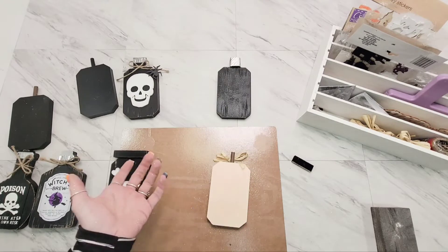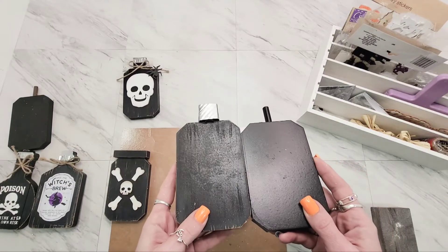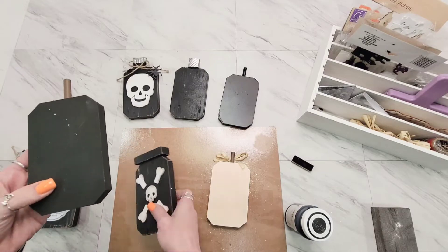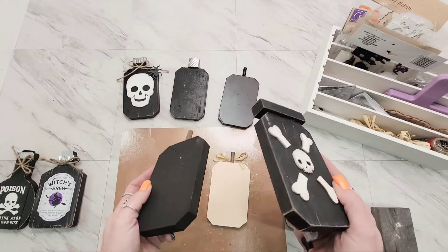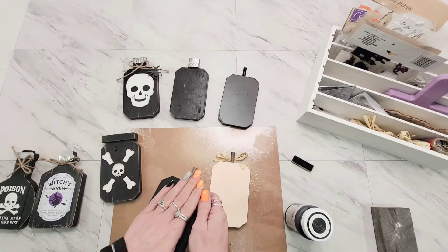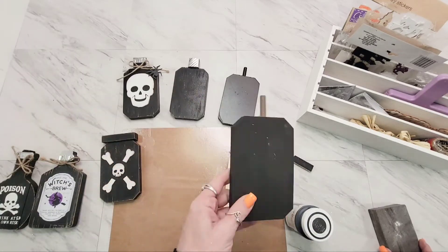I want to show you the difference - this one has a sheen to it because I spray painted these two. I wanted to see what result each gave. Those were spray painted, and then this flatter look - those have been chalk painted. I kind of did a variety just to show what looked like what and see which one I liked better. I ended up liking them both - I like having a little gloss on some and a matte finish on others.